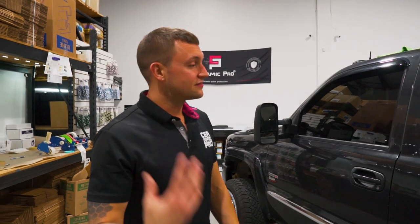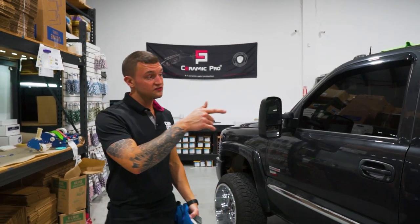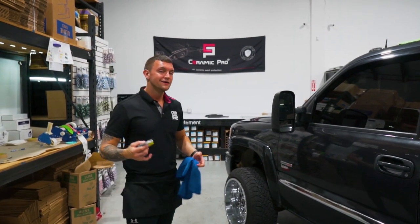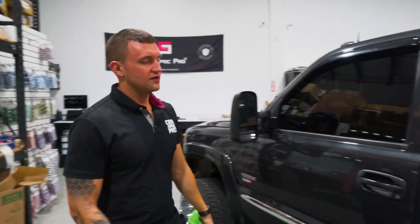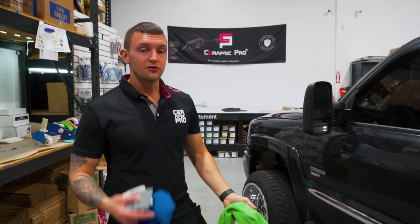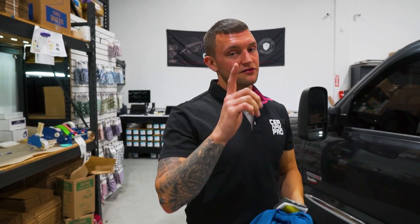That's how you tint the side doors and the back window with a single piece rear window on a 2004 GMC Sierra 1500 — same thing as a 2500 or 3500, same exact concept. Hope you guys enjoyed the video. Make sure you like, comment, and subscribe, and I'll see you in the next one.